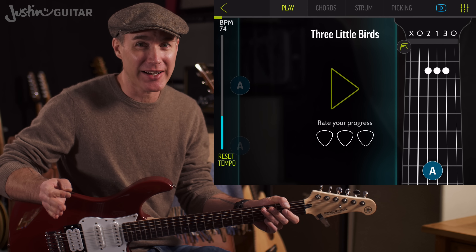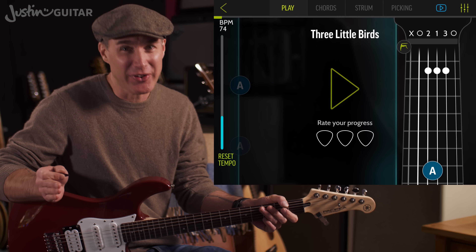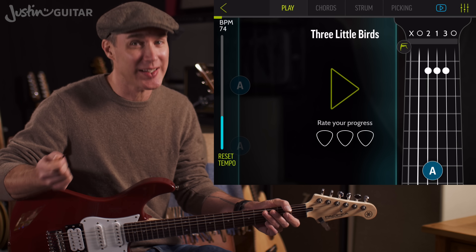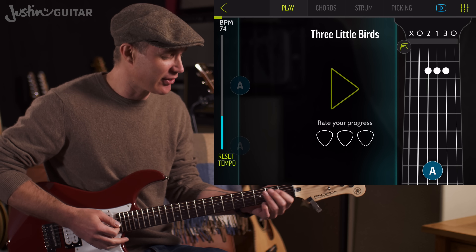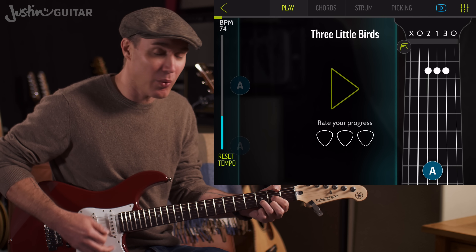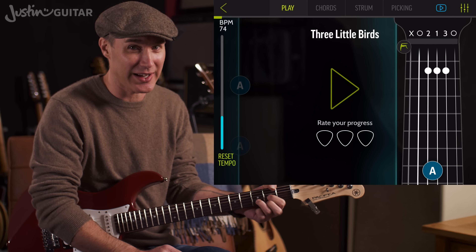So we're not going for anything complicated here. If you've just learned your A, D and E chords, it would be perfectly legit to be just playing one strum per bar — strumming on the one, if you can get your chord changes in time. You might find that you start your chord change fairly early, so if you're going one, two, three, four, one — by beat four, you want to be starting that transition to the new chord.